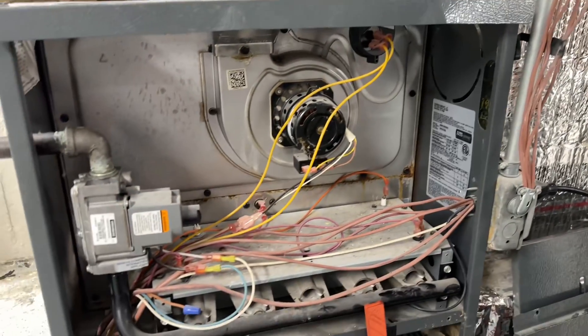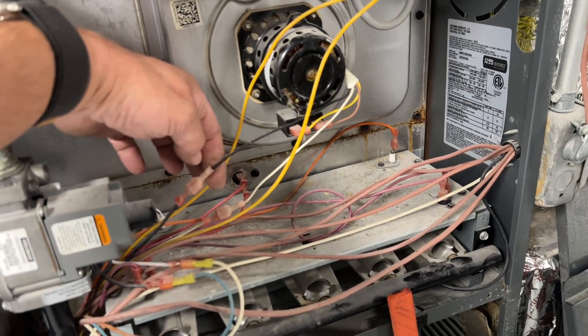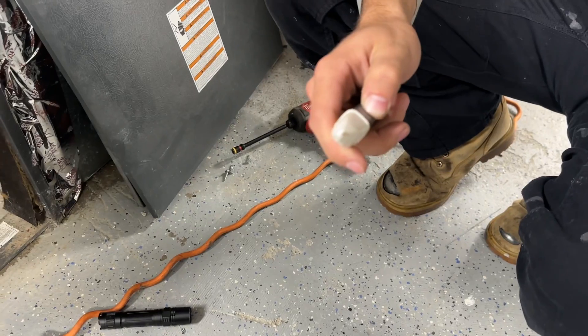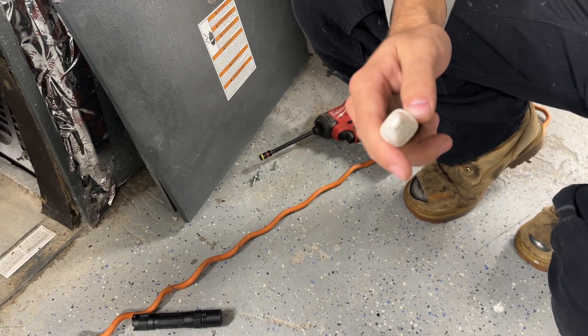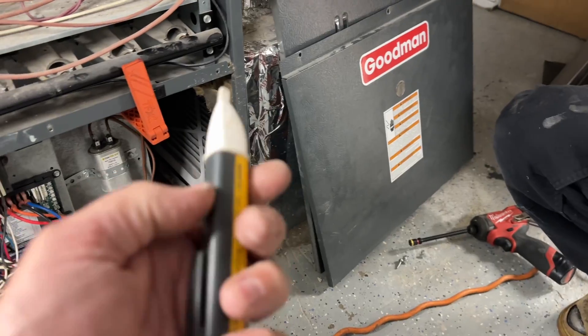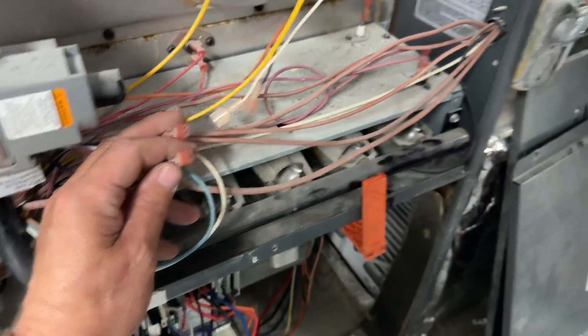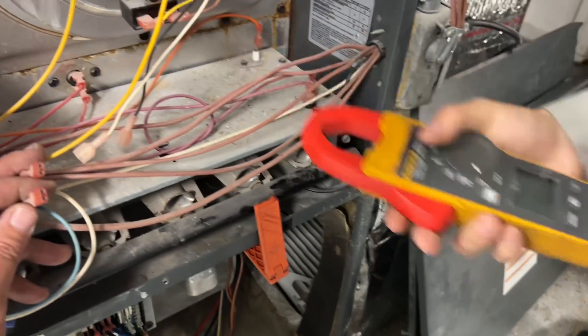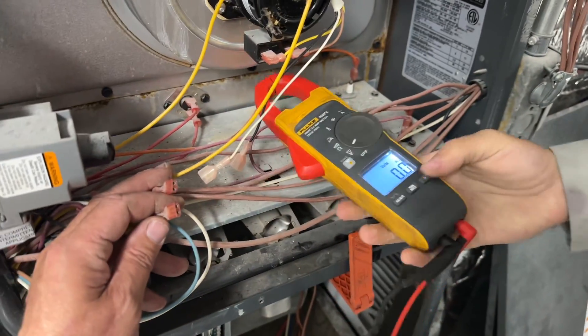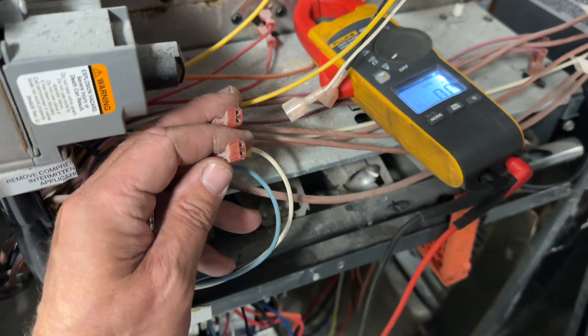Let's get our non-contact tester first and see if we have any voltage. Dead — the battery's dead. We'll get a volt meter and test right there. Alright, Fluke 902 FC meter.